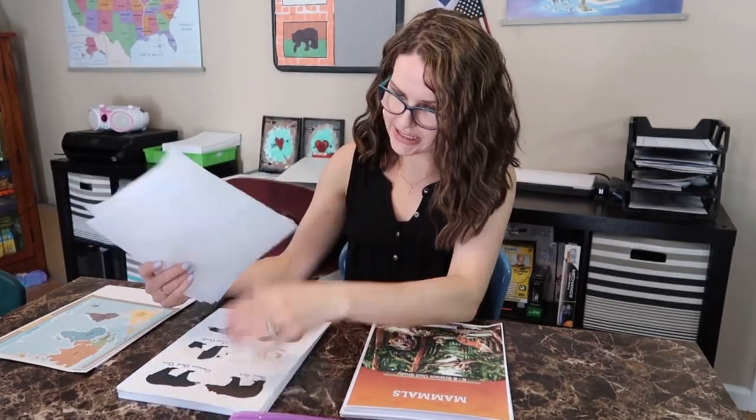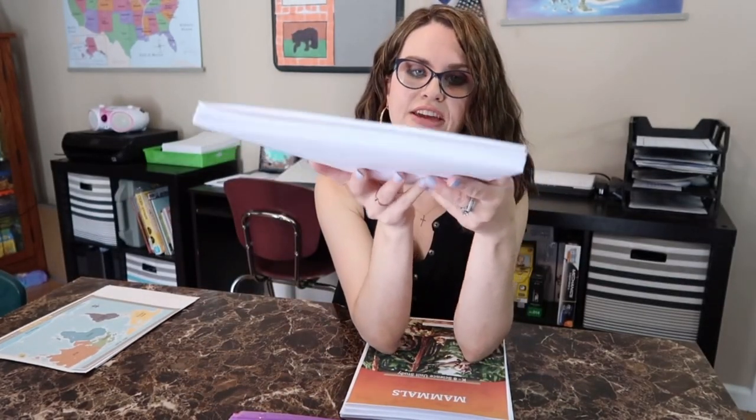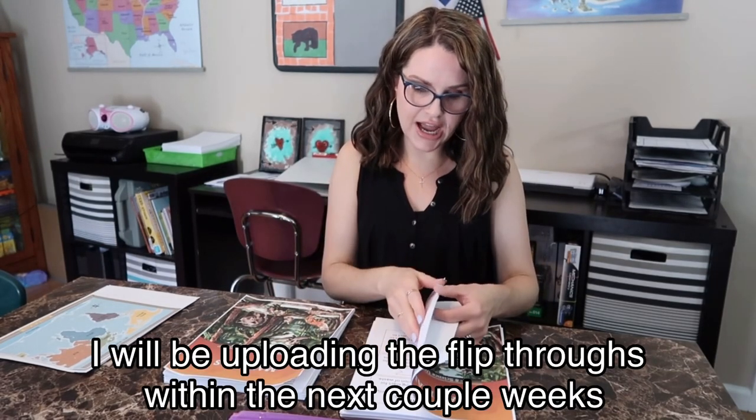I printed out everything for myself, and I only printed out the things my daughter would need — for instance, the flashcards, these little bear cards. You can see the stack is still pretty heavy. I printed them all on 32 pound paper. Some of them are worksheets she has to write on, some are little books she reads along with the unit. I'm going to do a flip-through of the teacher guide right here.